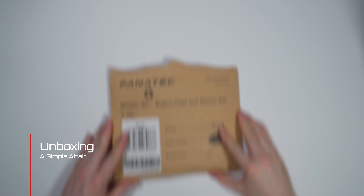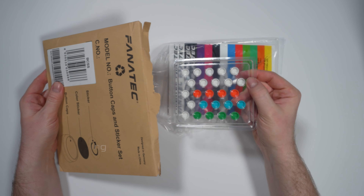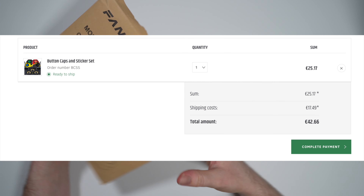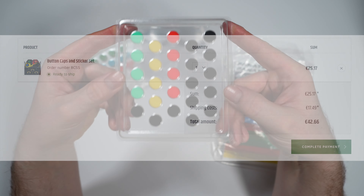The first thing to note here with this item is the price. If you order this from the United Kingdom direct from Fanatec with shipping and VAT, it's going to cost you just south of 50 euros, which is astronomical.